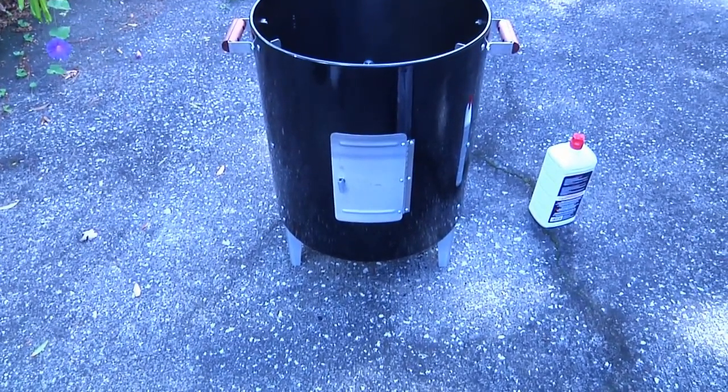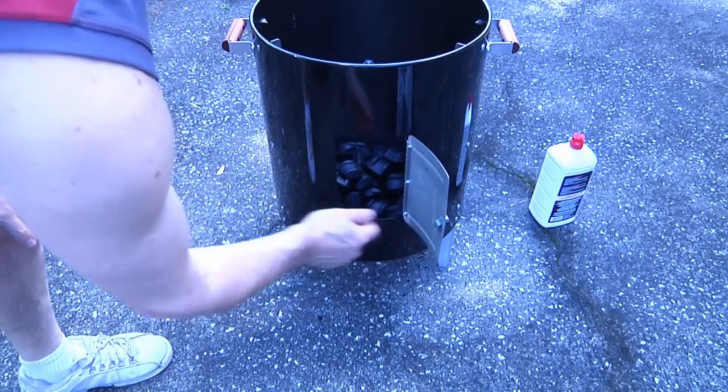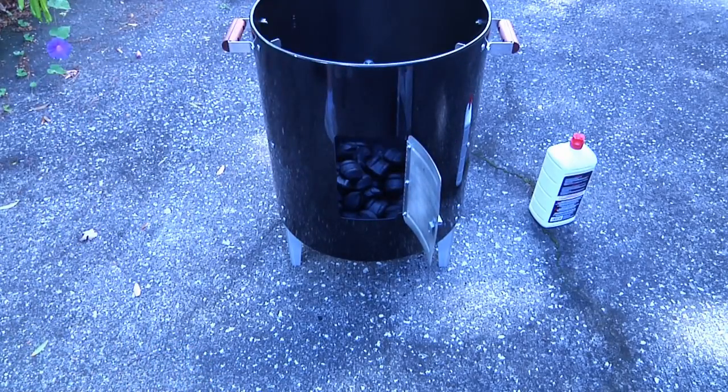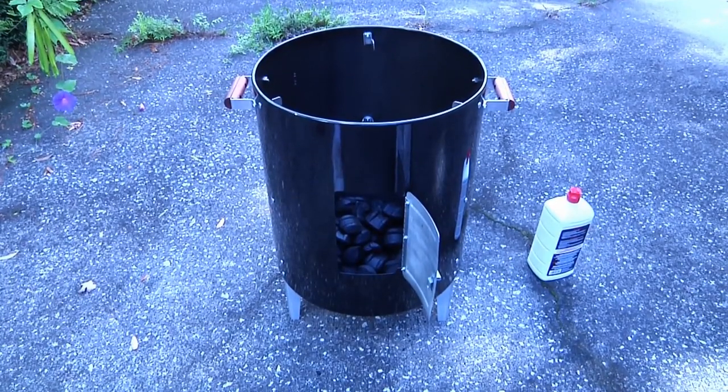You'll notice that the Brinkman has this little door on the front, and that's for two things. Number one is to control the draft, so before we light it we're going to open that up. Also, once you get this thing started, the only thing you're going to open will be the little hatch here, because once we put the drip pan in and fill it up with water — if we're going to let this thing smoke for, say, six or eight hours — we're definitely going to need to check to make sure we haven't drained it dry.